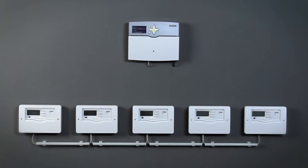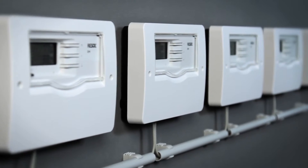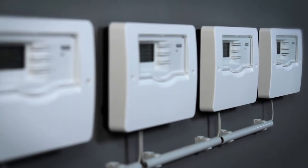Via the Resol VBus, up to 5 extension modules can be connected to the MX, extending the controller to up to 45 sensor inputs and 39 relay outputs in total.